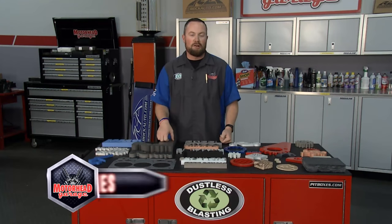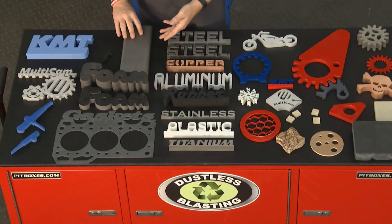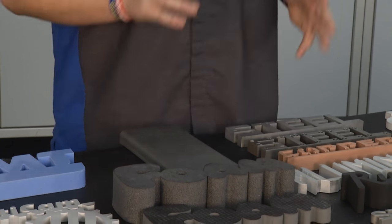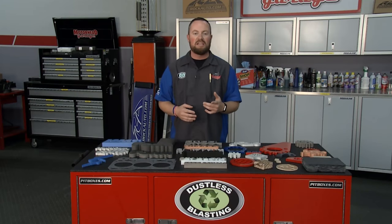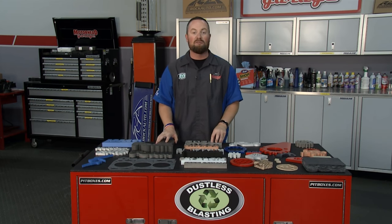Welcome back to Motorhead Garage, presented by Dustless Blasting. If you're in the business of making things, cutting materials of different styles and into different shapes is very important. Multicam has developed a tool that can cut stuff from 10 inches of titanium all the way to foam using the same tool. We're talking about copper, steel, aluminum — pretty much any different style of material you can think of. We have Chris from Multicam here to take us through the tool and exactly how they perfected the means to cut whatever you need.